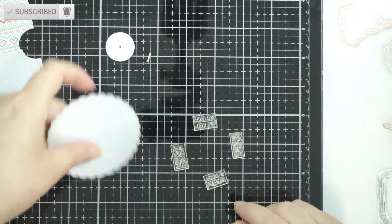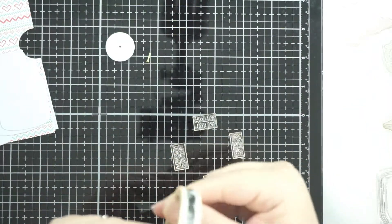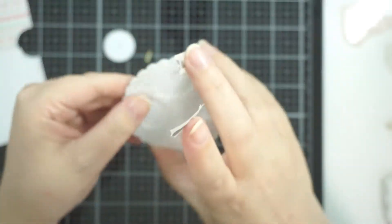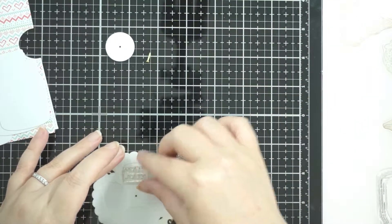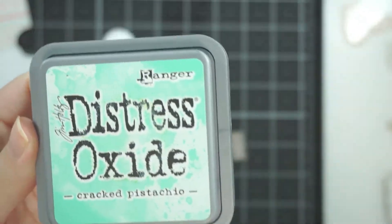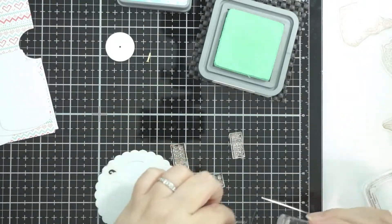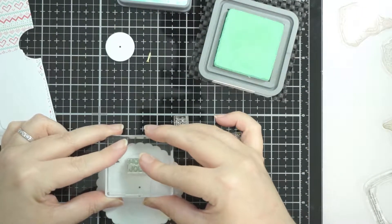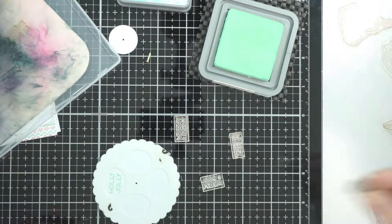I've got the scallop circle that you cut out using the dies from Lawn Fawn, and I've also got the template they've made for each of the different shapes you can add to make the reveal wheel. I'm just temporarily taping that to the scallop circle that we're going to stamp on, and then I'm going to take some Distress Oxide in Cracked Pistachio. I'm going to use the Lawn Fawn Reveal Wheel Holiday Sentiments — holiday sentiments because there's some Halloween and other holidays in there as well — and I just picked some sentiments that I thought would work well within the shape I'm using.